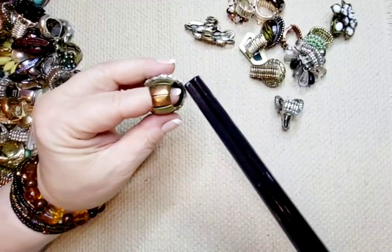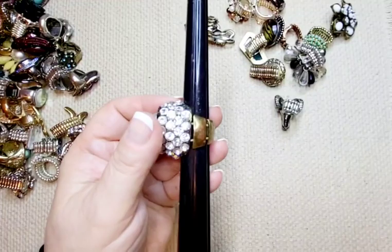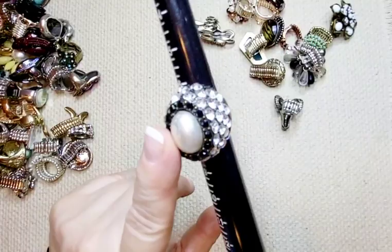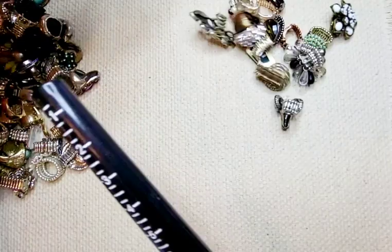Up next we have a gold tone, copper tone. Might have a little bit of wear on the color there, but nobody's even going to see that part. This one's pretty, it's kind of raised. It has a big pearl in the center, black stones, and then rhinestones. It sits at about seven and a half to eight. Three dollars.